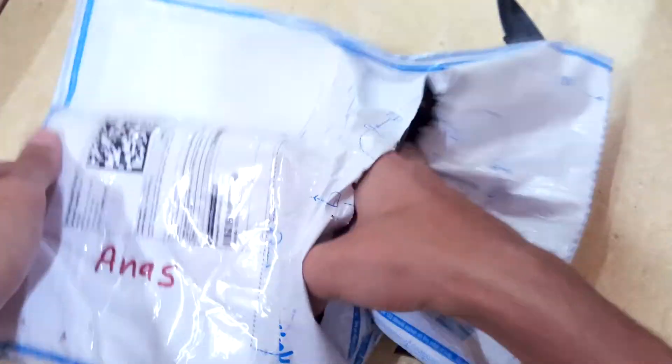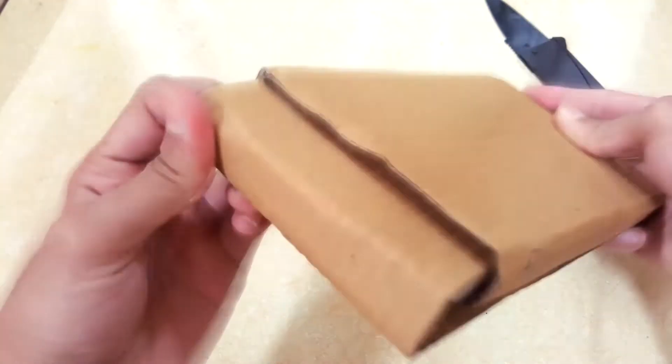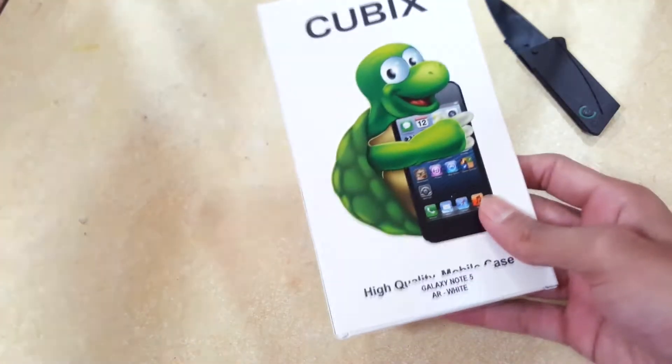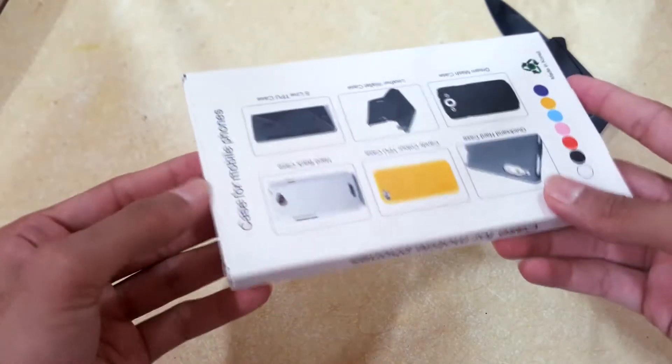So just like that we have the box of the case right here. Let's pop that up — and there is another box inside it. So this case is from the company Cubix. High quality mobile case, Galaxy Note 5, AR White. Let's open this up and see what's inside.